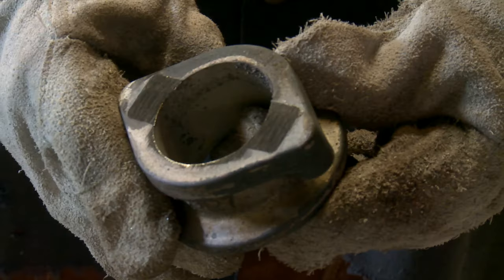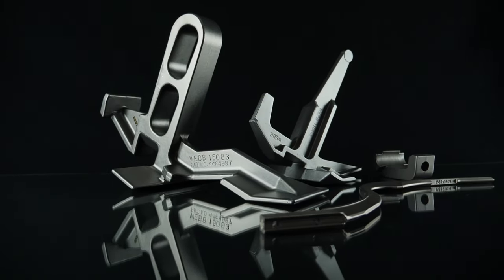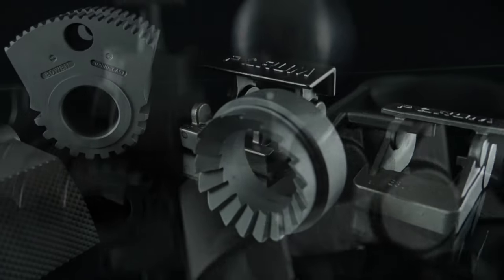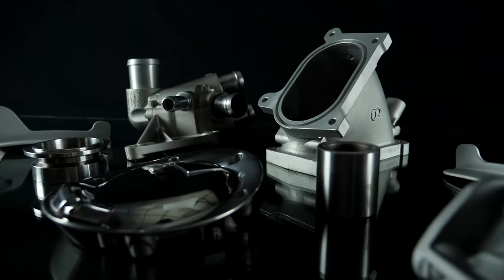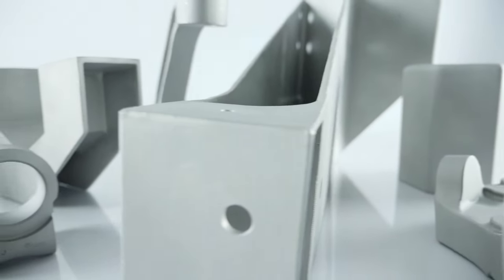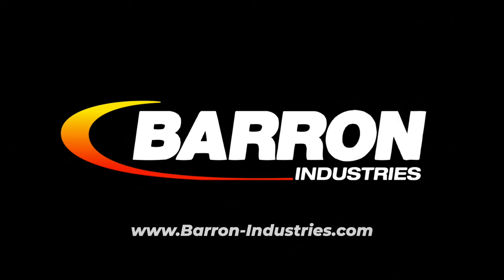The surface can then be finished using belting, grinding, or polishing. The investment casting process produces complex, high-precision components with an excellent as-cast surface finish, often reducing or even eliminating the need for machining. It is often the only way a part can be manufactured economically. For more information about investment casting, visit barron-industries.com.